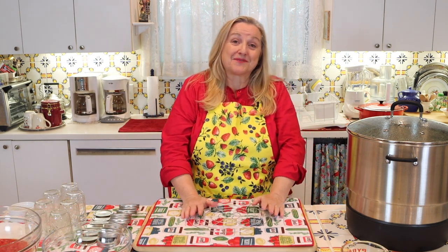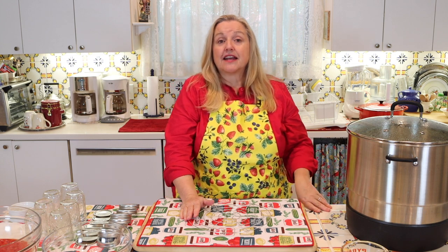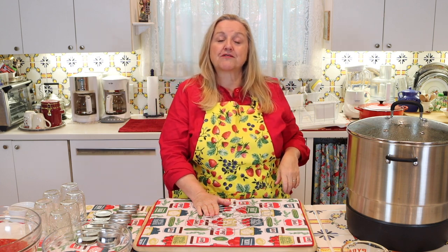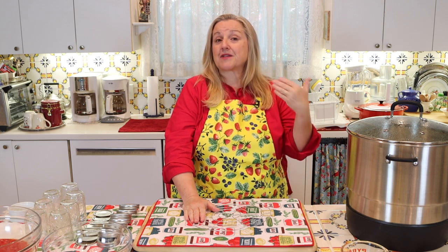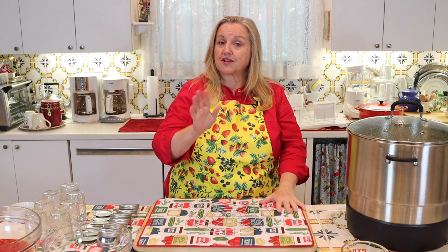To water bath can your jam, the first thing you need is something to water bath can in. I have an electric water bath canner, but you don't need this. You can also use one of those speckled enamel canners that go on your stovetop, though they have a concave bottom — check with your stove manufacturer to make sure it's safe. If you have a glass stovetop like me, it's recommended not to use that type because it can create suction and potentially crack the glass top.